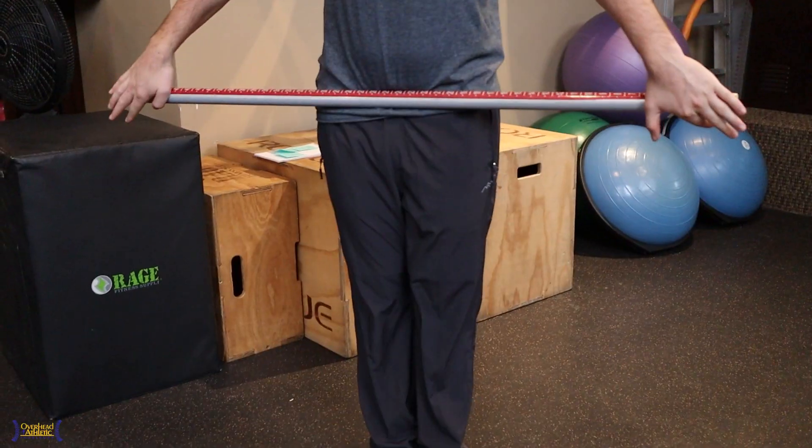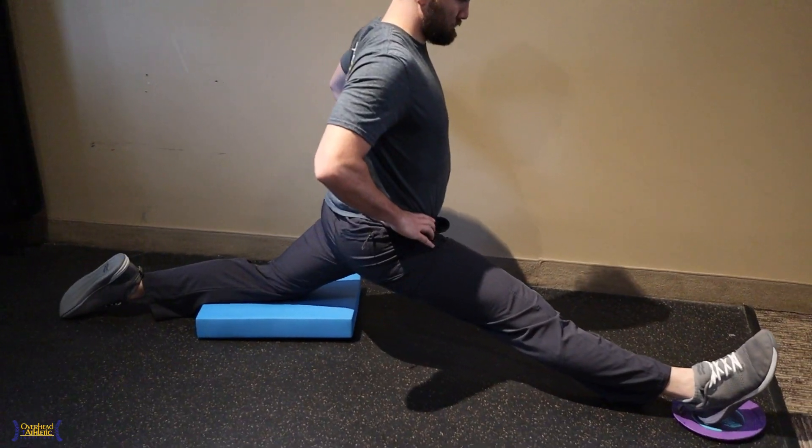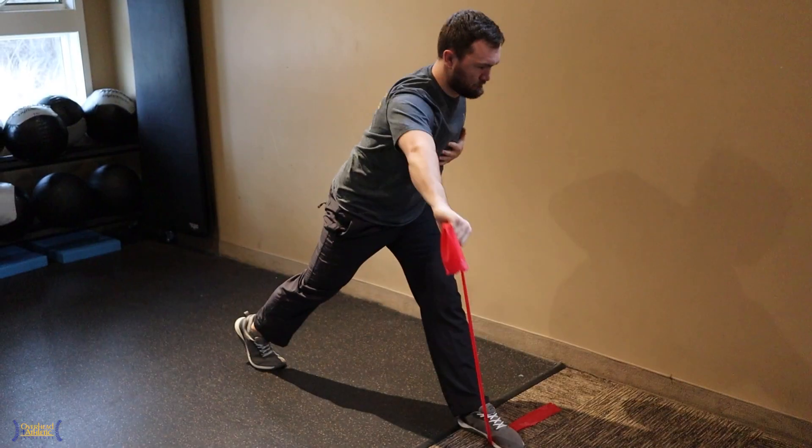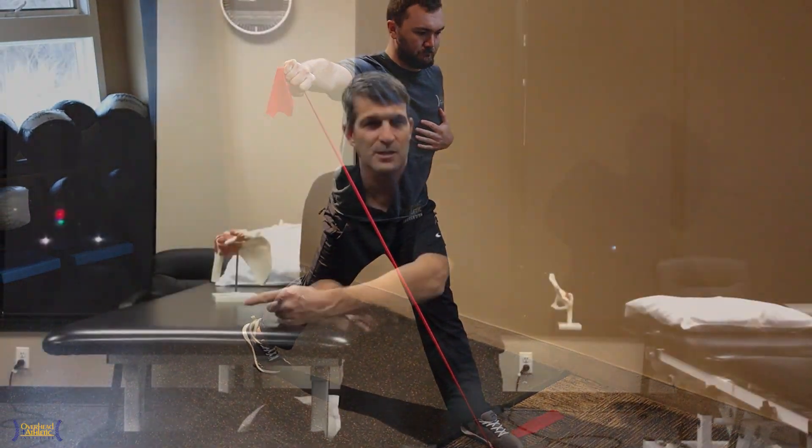Active warm-up for throwing athletes — I see a lot of different things done, but it's not strategic. If you're going to actively warm up a shoulder athlete, then you need to have them go into hip internal rotation and flexion and thoracic rotation while they go into horizontal adduction with the shoulder, which is why we incorporate it all the time at the Overhead Athletic Institute.